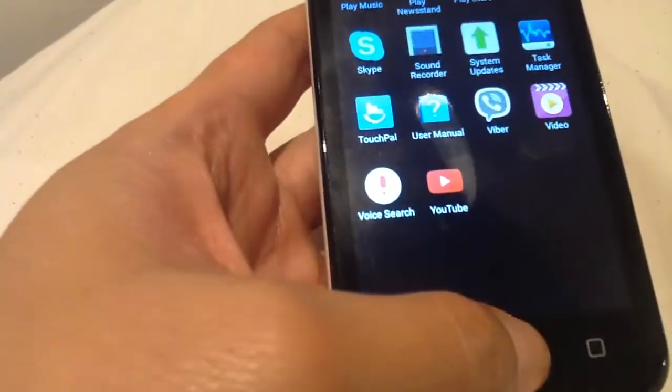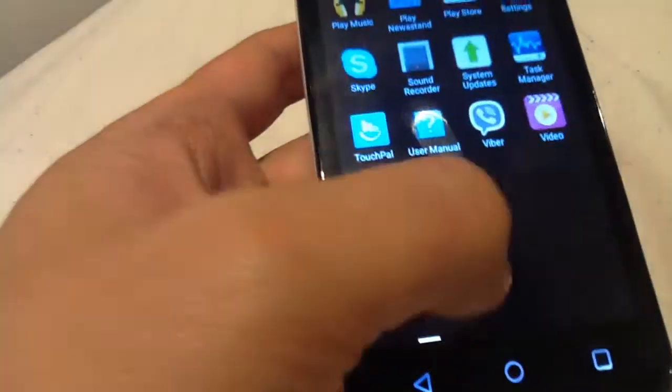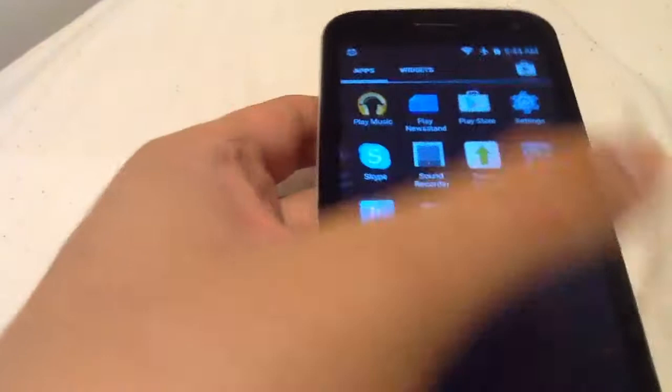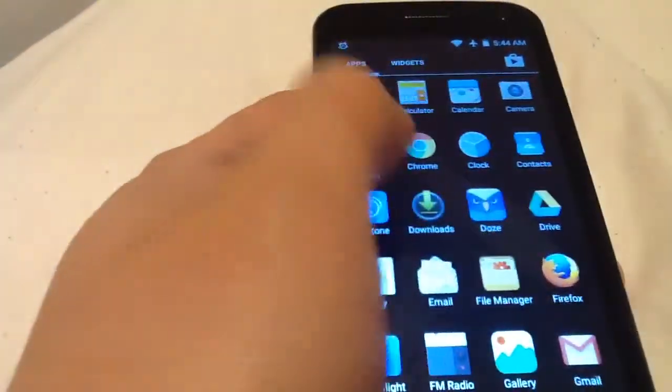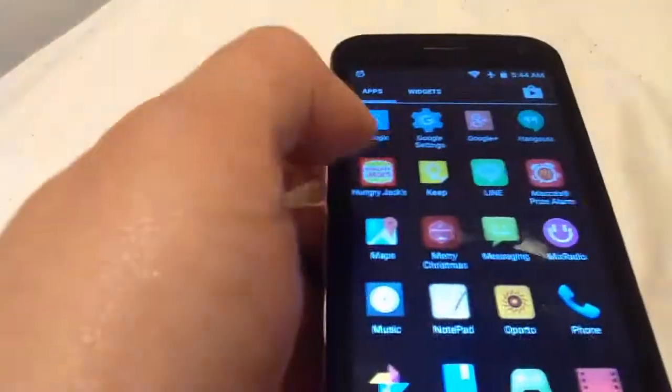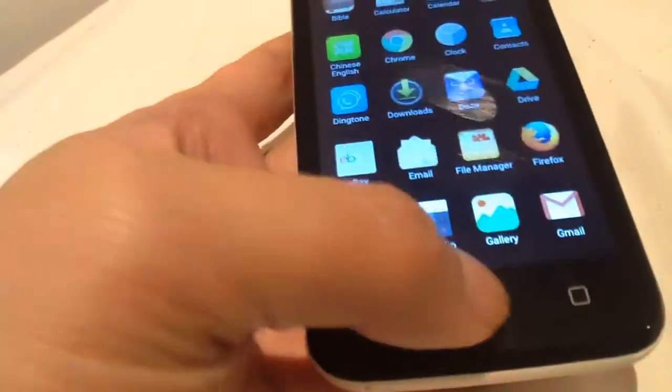Your TouchWiz is really struggling sometimes, and that is very, very bad. I hope the new CEO fixes that. Learn from this company — they optimize Android really, really well, even though it's only 1GB memory.